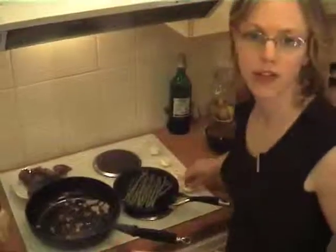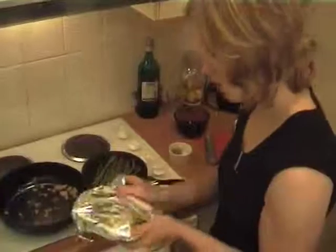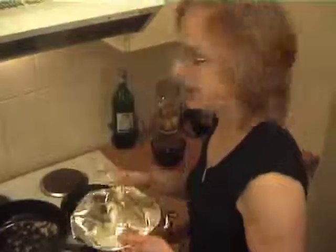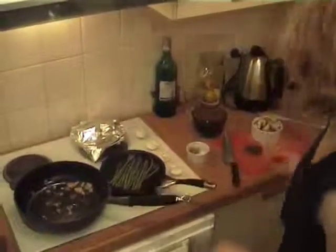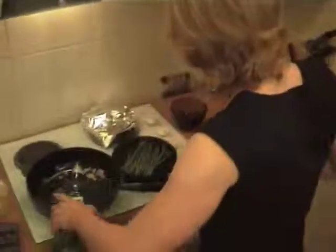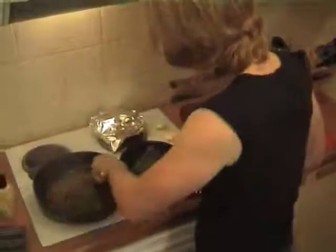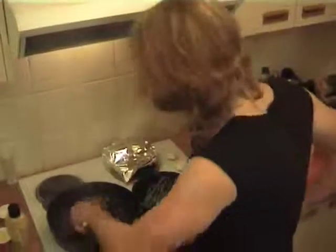I've also got some asparagus on the go here which I'm just going to serve up with it. If you want, you could also do steamed broccoli instead. Just cover the meat and put that aside somewhere warm until you're ready. Now we're going to grab a little bit of vermouth just to de-glaze this pan. If you don't have vermouth you can use white wine, whatever works. What that's doing is getting all the beautiful pan juices off the bottom of the pan.